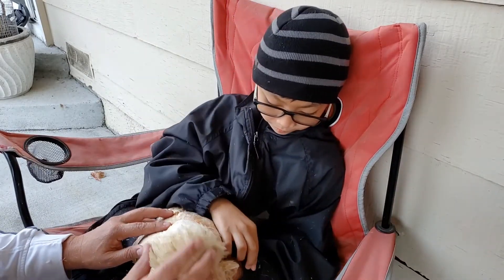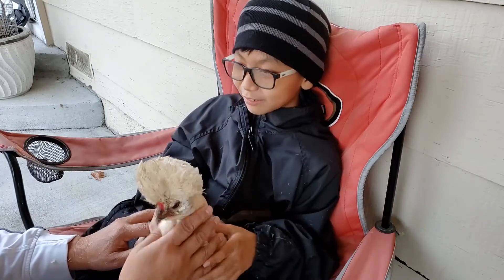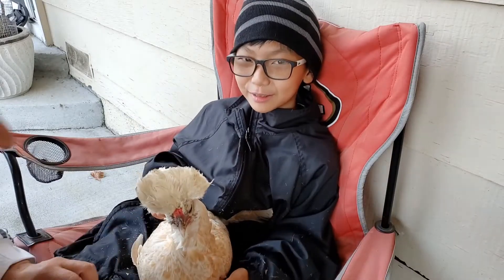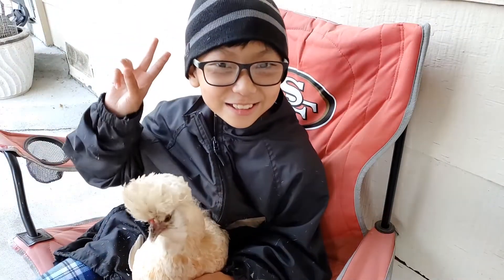So that's how we clip the feathers. Now we're going to show you more — we'll be back in a bit. See ya.